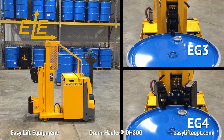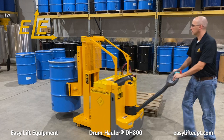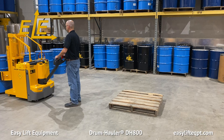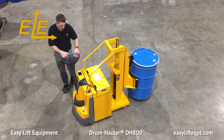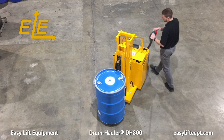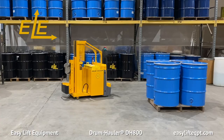Both the EG3 and EG4 are completely mechanical and require no hydraulic or electrical connections. The self-propelled travel of this drum hauler requires no manual pushing or pulling and is ideal for all operators. The DH800 is available in varying weight capacities of up to 1,500 pounds and starting at 20 inches of lift. The compact 28.5-inch wide base frame allows for traveling in congested areas, passing through standard 30-inch doorways, maneuvering in tight spaces, and traveling up or down ramps.